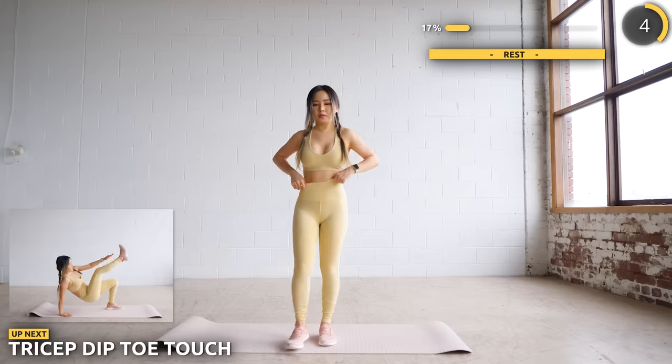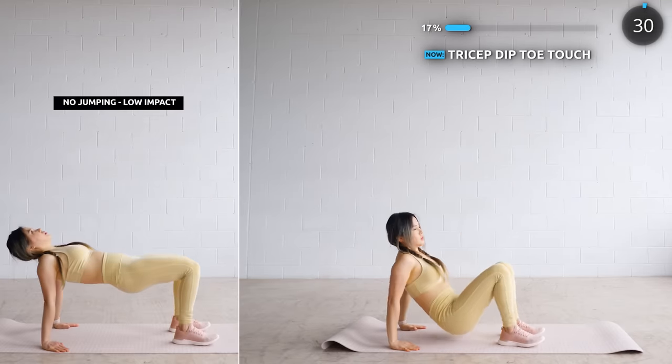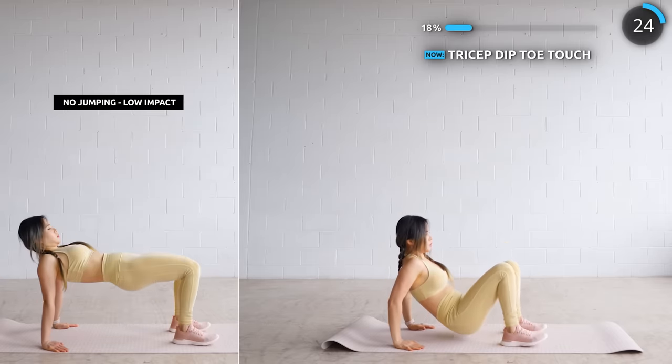Get on your mat and we're doing some tricep dip toe touches. Do a dip, then come back up and touch your toes. If you can't do the toe touches, you can just lift yourself up and down — you're still going to give your arms a good workout.